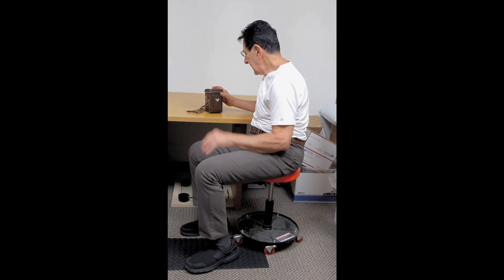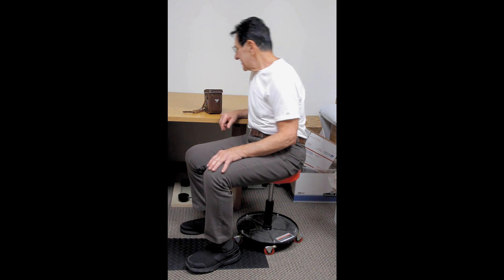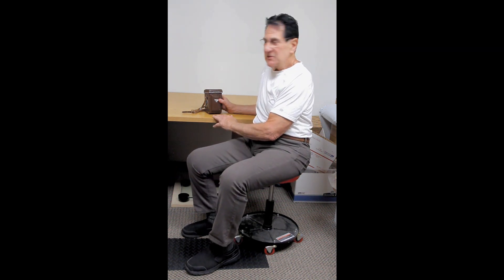Hello everybody, thanks for taking the time to watch the video of my camera. It's a Yashica — this used to be my father's camera. He passed away in 1997, and I'm just now getting around to dissipating some of his belongings.